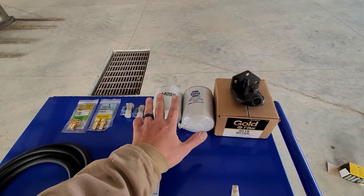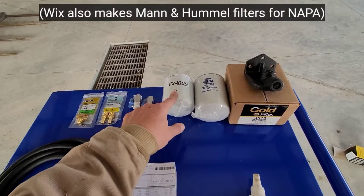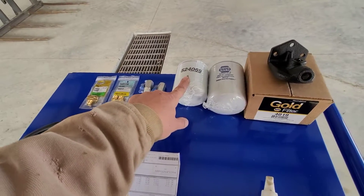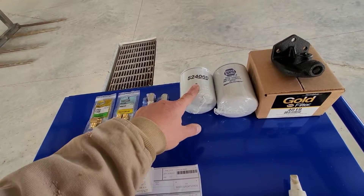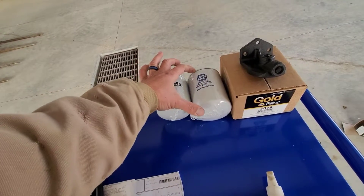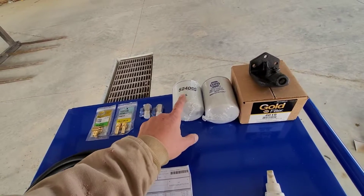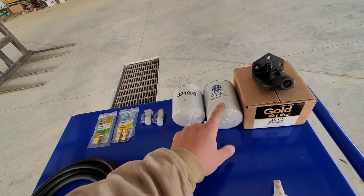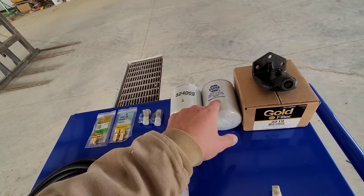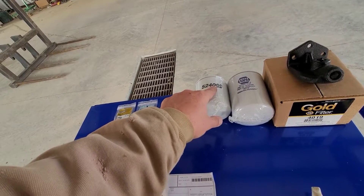I have two coolant filters here — a Wix and a Napa. I'm going to use the Wix filter first because it's a little bit shorter. I'll run it for a couple of weeks to make sure there are no contaminants or chunks of debris in the cooling system. The Wix filter will capture all of that, then I'll switch to the taller Napa coolant filter. The part number for the taller filter is 4070, and for the shorter filter it's 4069.